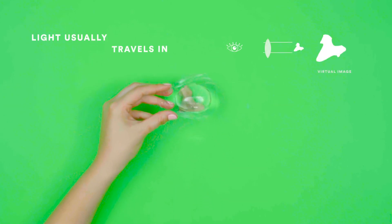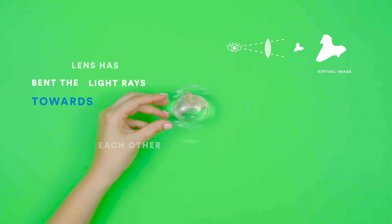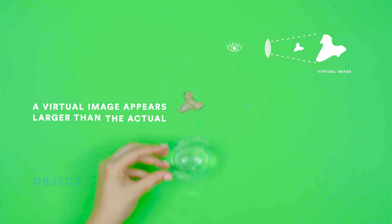Light usually travels in straight lines. As the lens has bent the light rays towards each other, a virtual image appears larger than the actual object.